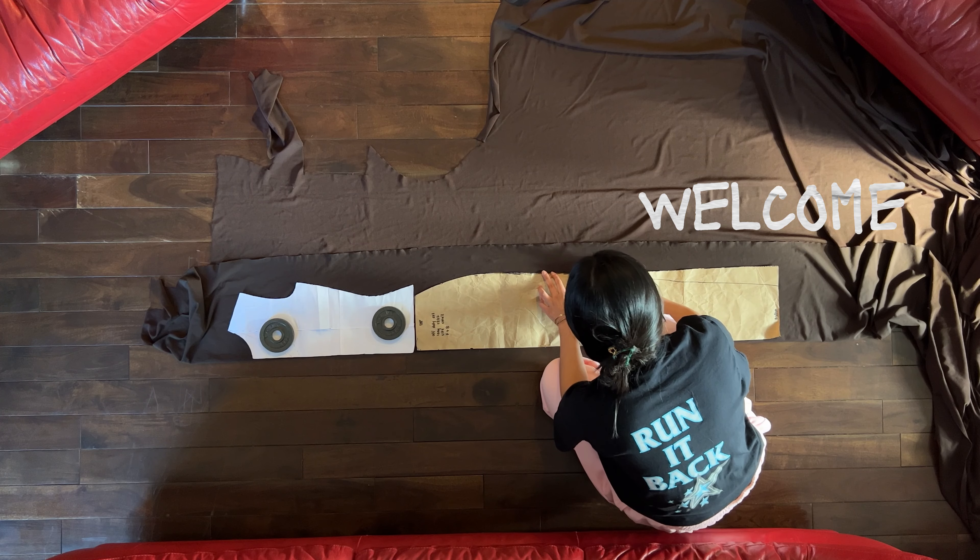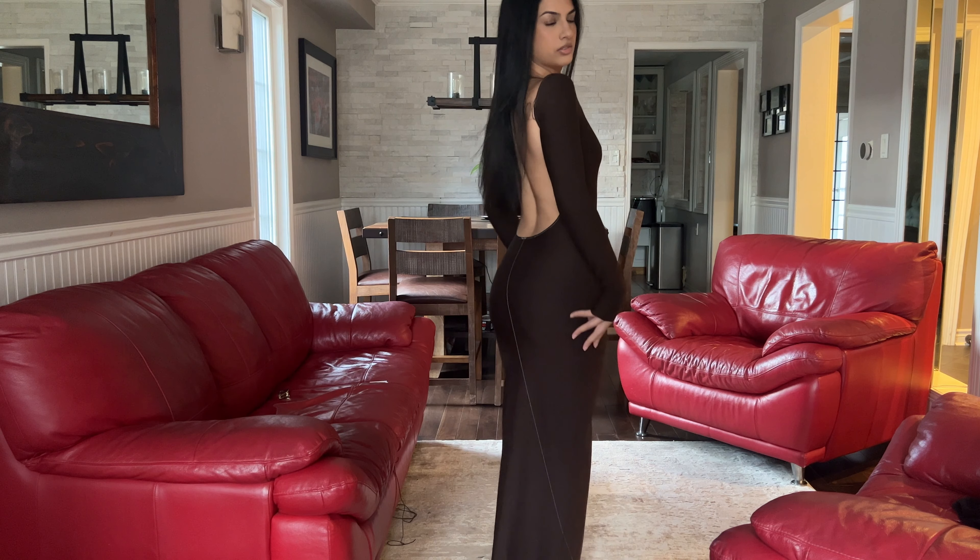I hate something. Just kidding. I think it's a little cute.